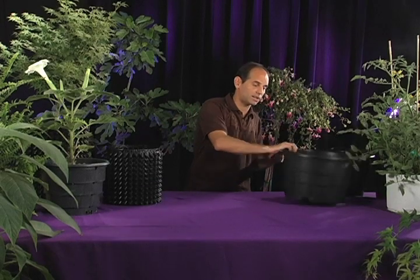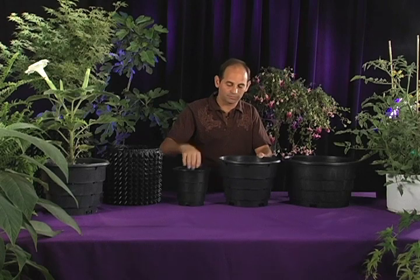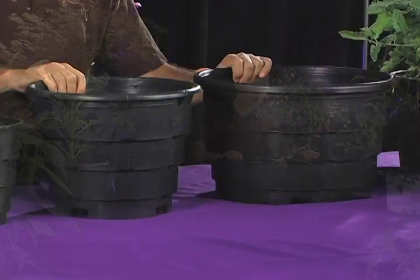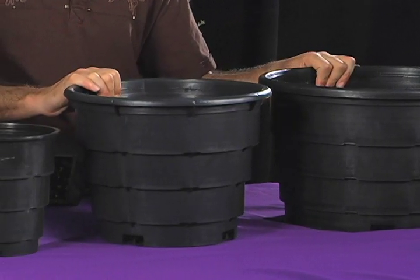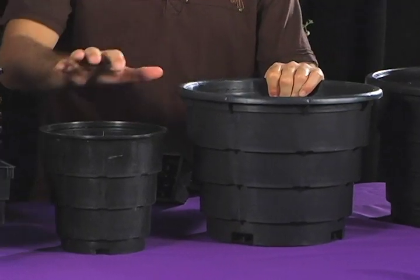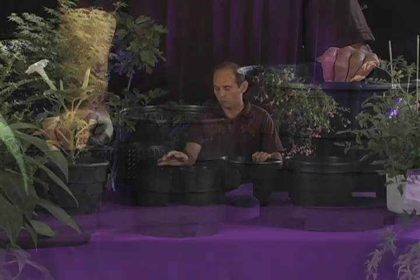The Root Maker container comes in these sizes. We've got a five gallon, a three gallon — and you'll notice one thing that's really cool about them is that they're the same height for the five and three gallon, because very often in indoor gardening, height is an important issue. We've also got a one gallon round and a one gallon square. One gallon square pots are very popular, so we're really pleased to announce that we've got a one gallon square container.